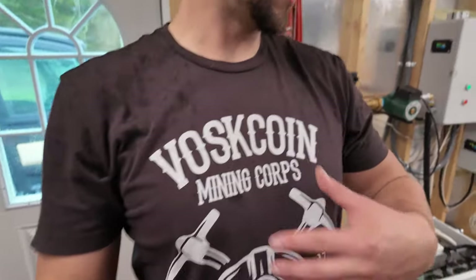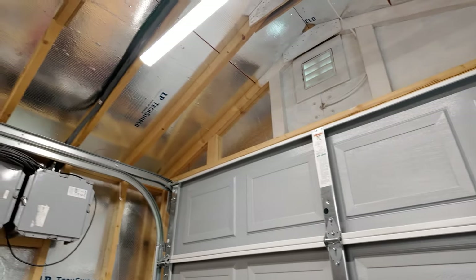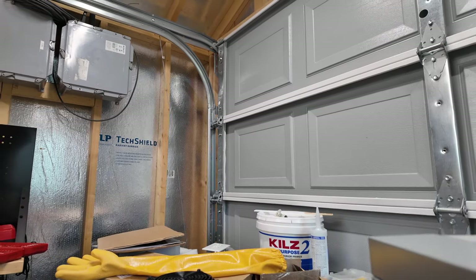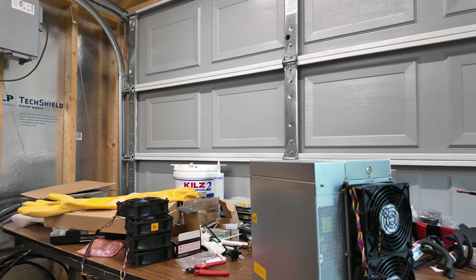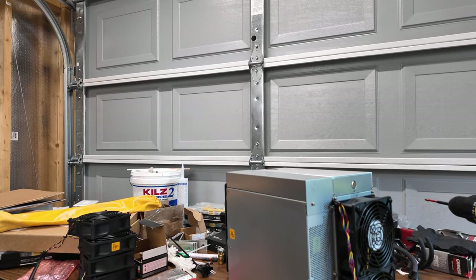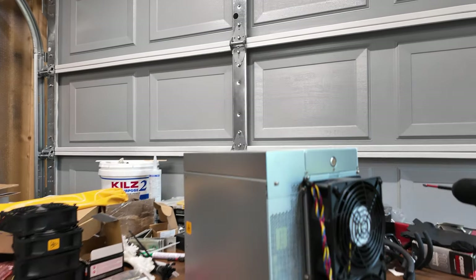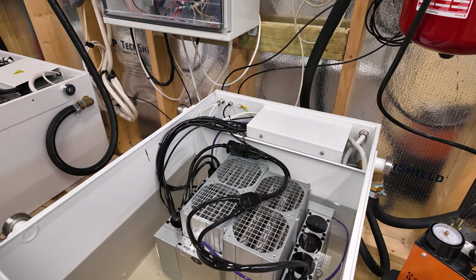Doing some tricky moves trying to move this miner around without getting things wet — when working on the mining farm with electricity, I can't have anything that can mess up the immersion fluid mixture; I don't need anything conductive in there. Rigged up a quick tarp. Pretty dry except for one spot on the side of the miner. This is my original Antminer KA3 — I'm going to do the same prep steps, dry it off with a paper towel, and dunk the second KA3.